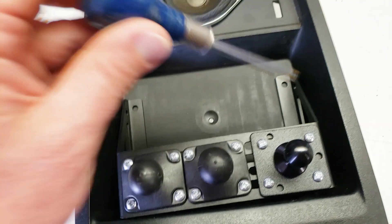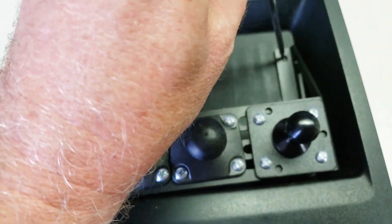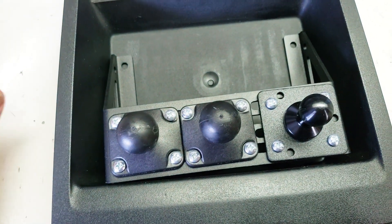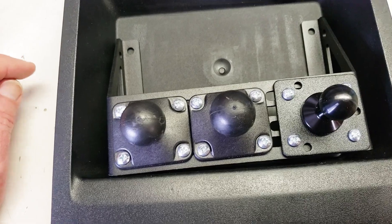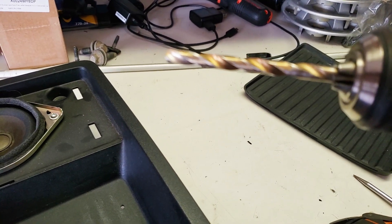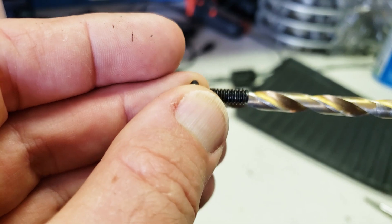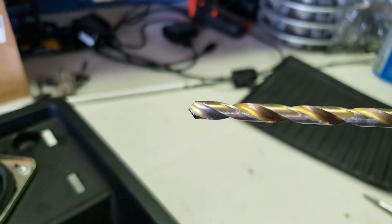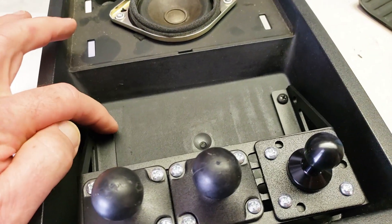Once you've got the spot you want, I'll make a mark using an awl just to get the right spot to drill. I'll use a small drill bit and then step up to the larger drill bit for the bolts that come with the Built Right. We got the two starter holes, and then the next one is a quarter-inch bit — it's a little bit bigger than the actual bolts, but it gives a little room to move around so you can get the exact spot you want.